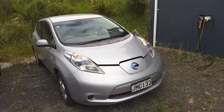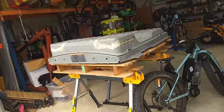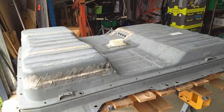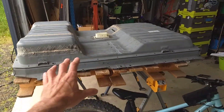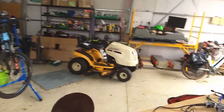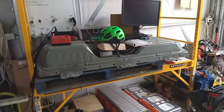People want to know the difference between a Gen 1 and a Gen 2 Leaf — how to tell the difference. The easiest way is to jack the car up in the air and drop the battery. And if it looks like this, it's a Generation 1. And if it looks like that, it's a Generation 2.